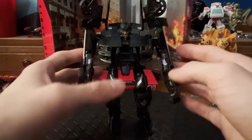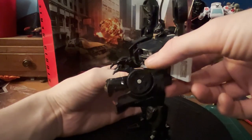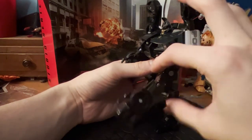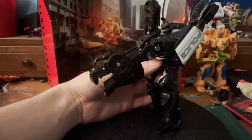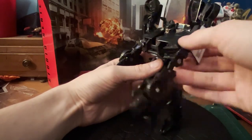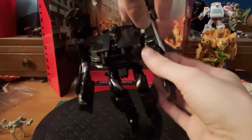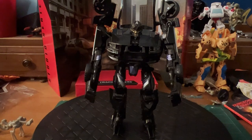In the way of other gimmicks, Barricade has what is marketed as a punch, but I'm pretty sure it's supposed to represent the flail that he used in the movie. There's a little switch right here on his arm, and when you pull back on that, his entire arm swings forward. It's supposed to be a punch, but I feel it more represents his flail — which is what I personally think, though the instructions and back of the box both market it as a punch. It's a little bit fiddly to get folded back up.